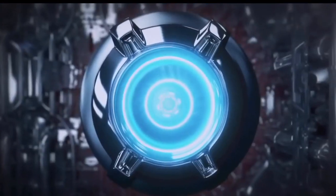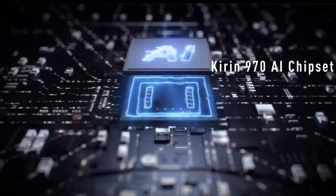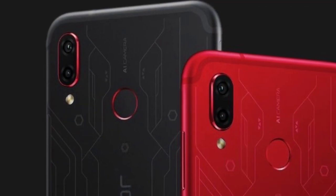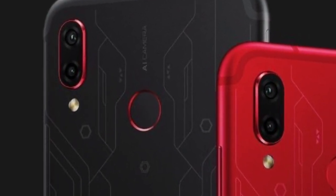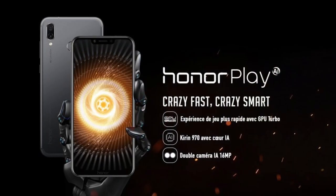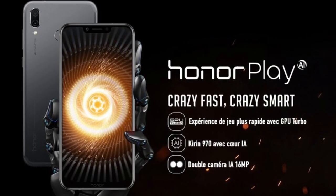Moving on, let's talk about the platform and memory. The Honor Play comes with Android 8.1 out of the box, and the chipset powering this machine is the Kirin 970 processor. For memory, you will get 64 GB of internal storage along with 6 GB or 4 GB of RAM, depending on which variant you go for.